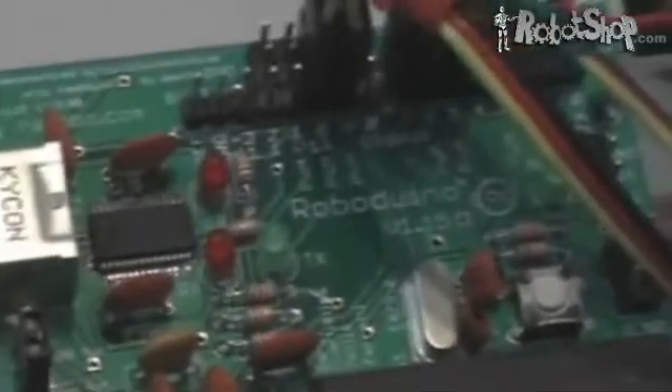The main advantage of the RoboDuino is its collection of extra headers that make it easy to attach battery packs, standard servos and sensors, and serial devices.